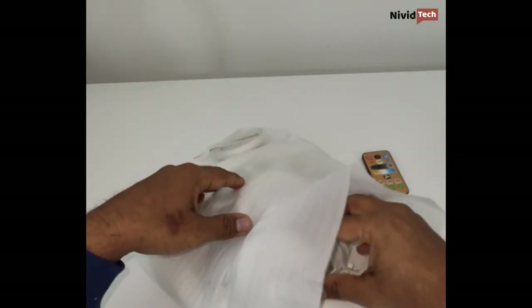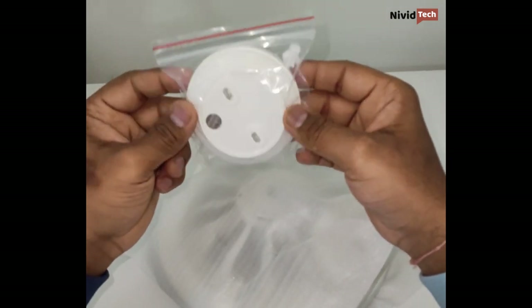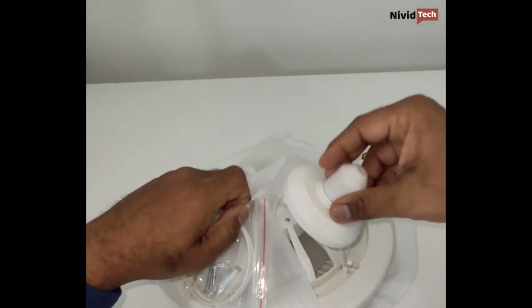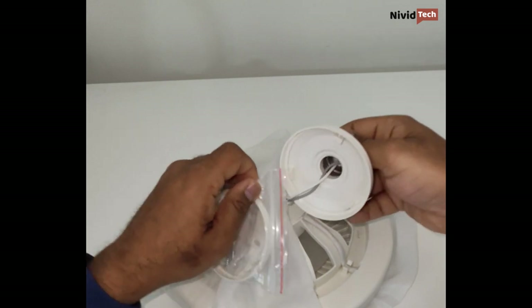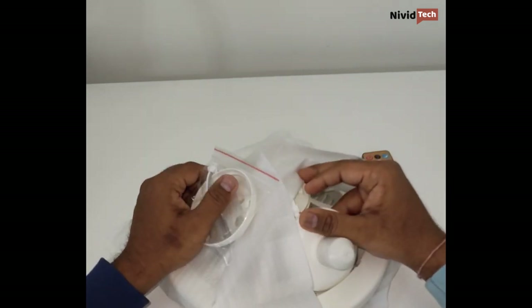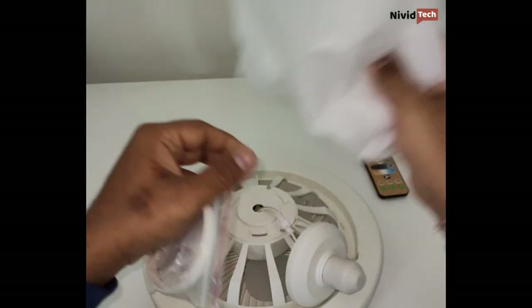This is the adapter I was talking about. They've already fixed the e27 holder, so you can just remove the adapter and use it directly on your ceiling, or use it directly in an e27 holder.